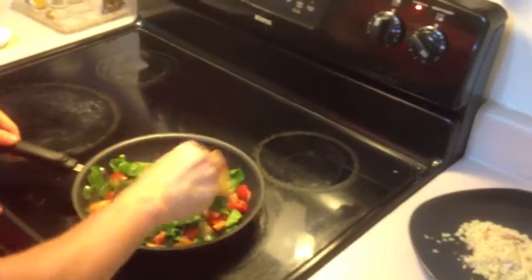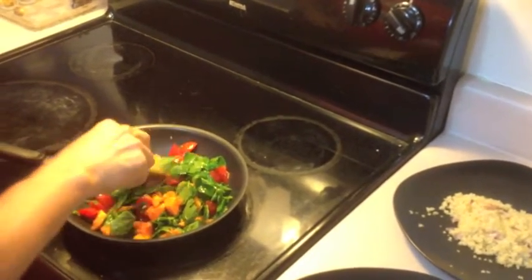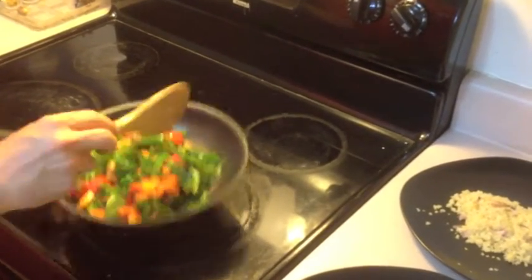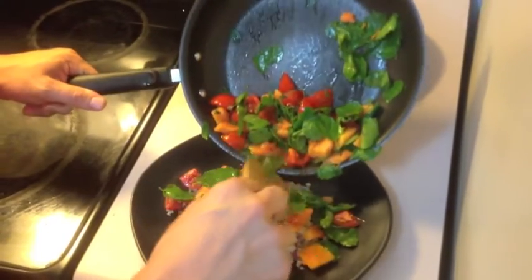Alright, so once it all starts looking slightly cooked, take that and put it directly on top of the quinoa.